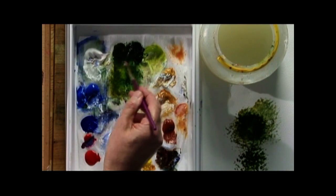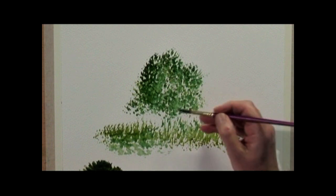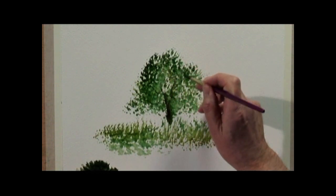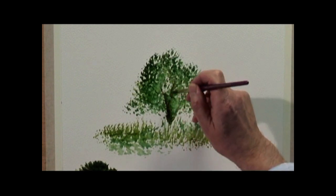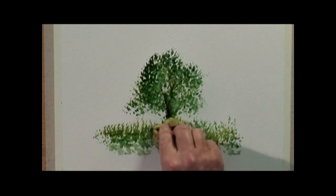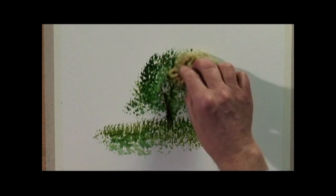So we just mix up some hookers green, burnt umber — tree trunk — and just paint in a few branches. Some shade underneath. They are a natural sponge.